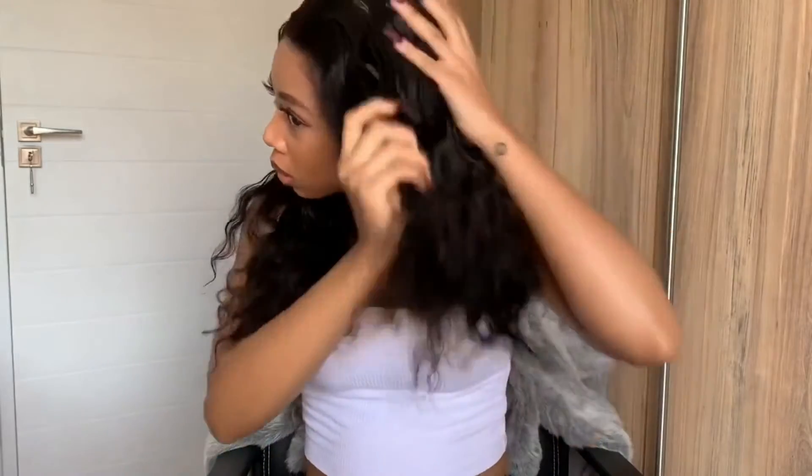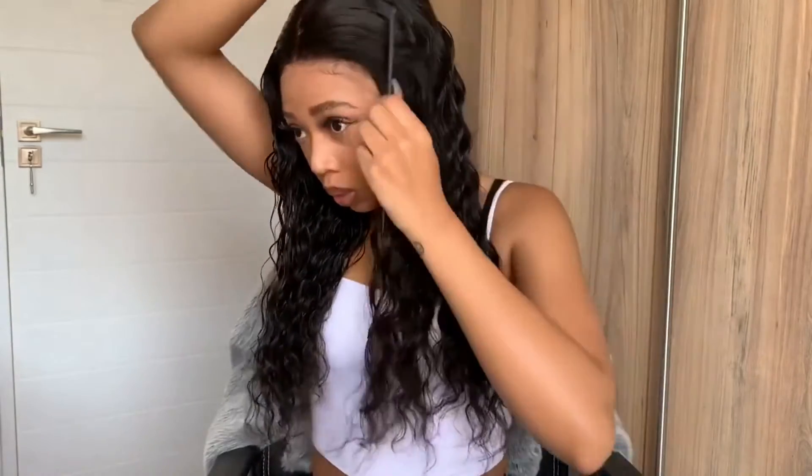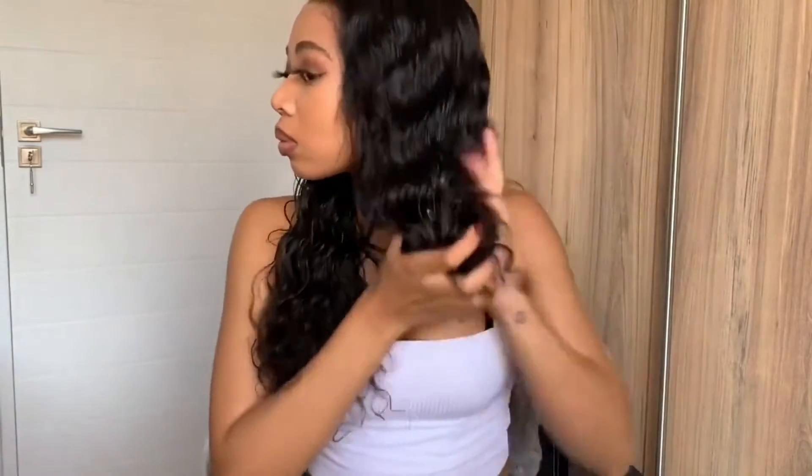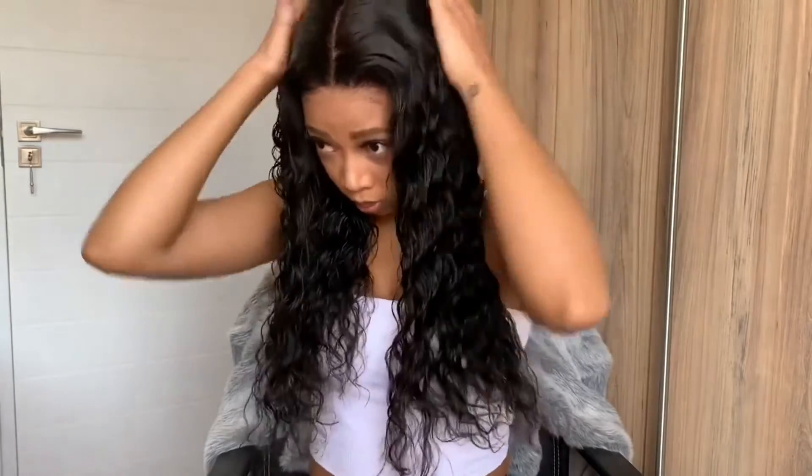I'll be using this mousse that I got from Clicks — it's from the Afrique range. I'll link it down below. I saw this mousse from Gorgeous and Bali, she used it on her curls and I loved how they came out. I used to use the Revlon Flexi Mousse but it was a bit too hard for my liking, so I opted for this one because it keeps the curls in place without drying them out. Be generous with the mousse and crunch up the hair at the bottom so that the curls have a more defined look.